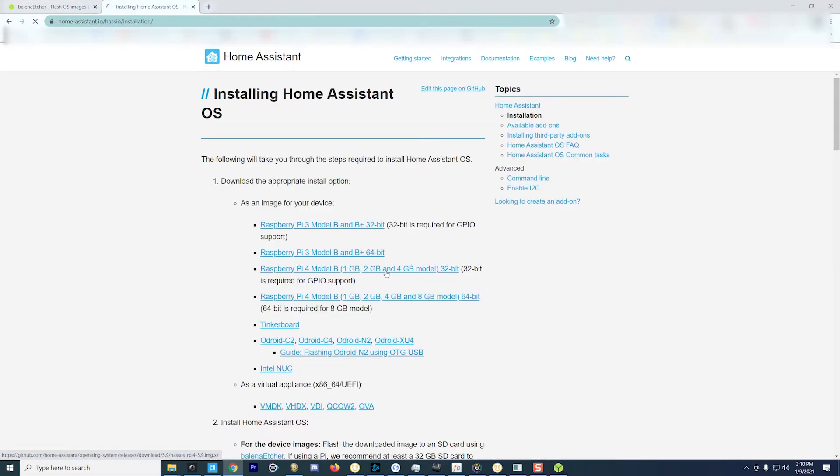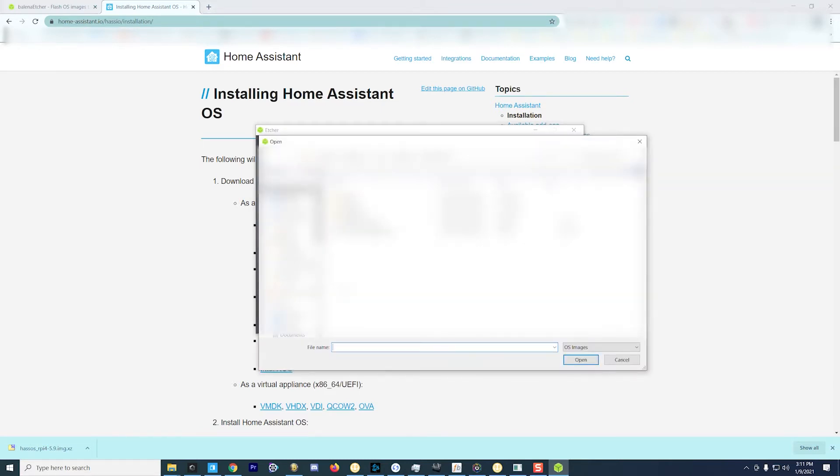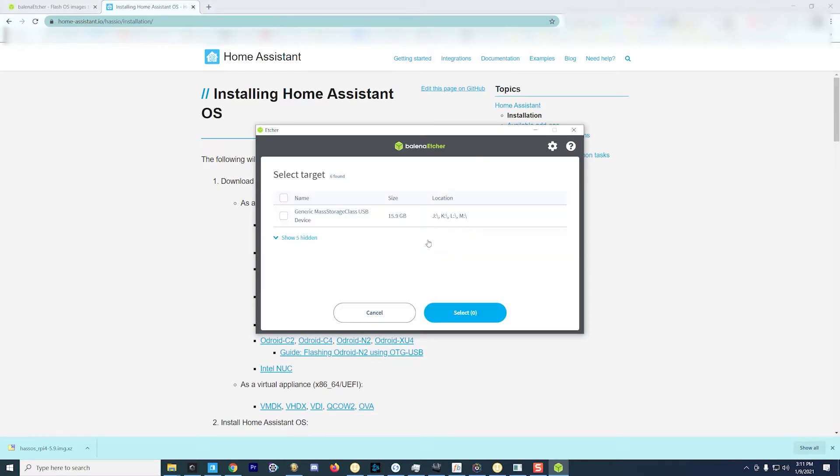Once Etcher is installed and ready, we'll need to go and download the Home Assistant operating system. I have a Raspberry Pi 4 Model B, a 2GB model, so I'm going to grab the 32-bit operating system ISO. Once it's downloaded, go back into Etcher and find the image that you just downloaded and open it from within Etcher.